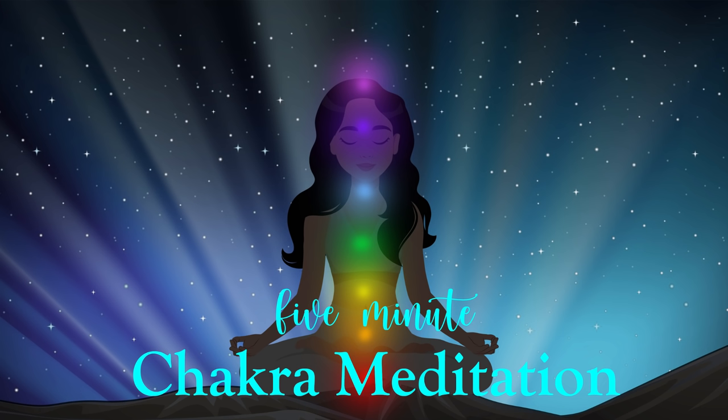When you're ready, lovingly close your eyes and tune into your breath. Let it flow naturally and easily at whatever pace feels good to you throughout the course of this meditation.